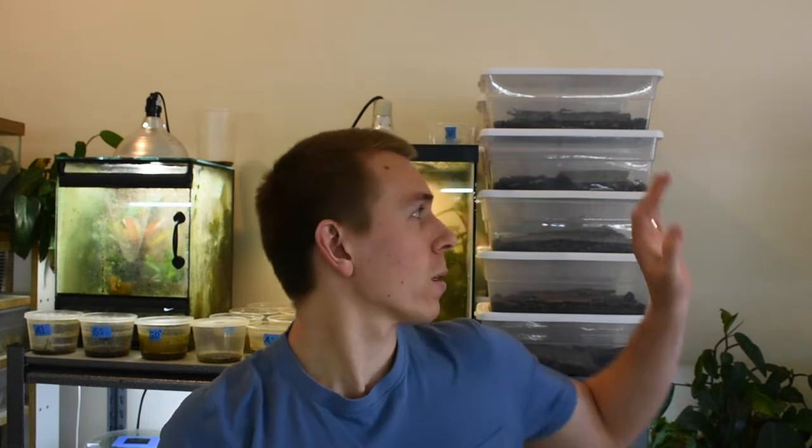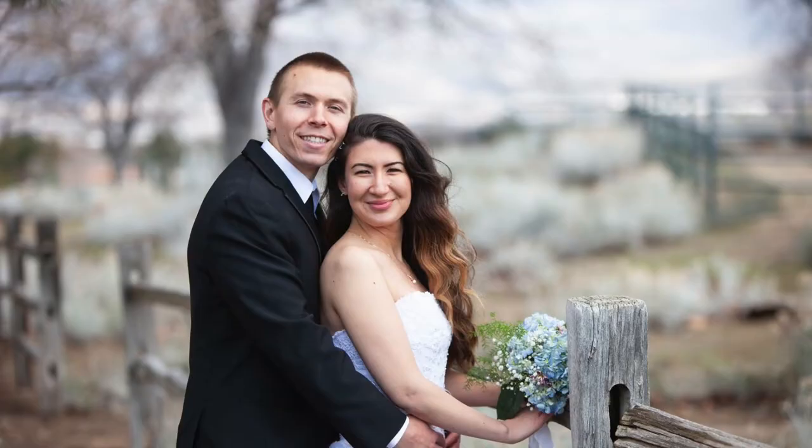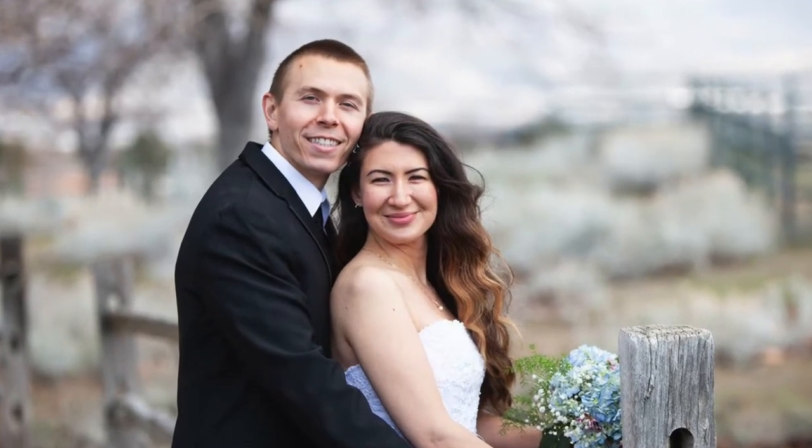Welcome back to TCS Star Frogs, my name is Travis and today I'm going to do a quick video on isopods. I've got my isopod collection back here behind me. I haven't done a video in a couple weeks because I've been busy planning my wedding and getting married to my beautiful wife Ann. Today I'm just going to go over how I take care of them and how I breed them.